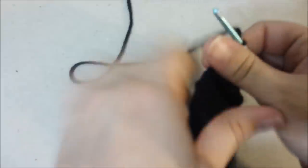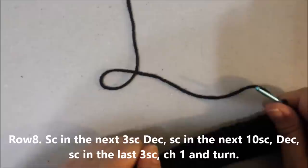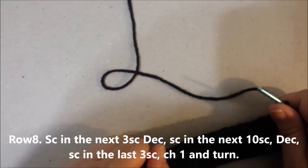Row 8: single crochet in the next 3 single crochets, decrease the next two together, single crochet in the next 10 single crochets, decrease the next two together, single crochet in the last 3, chain 1 and turn.